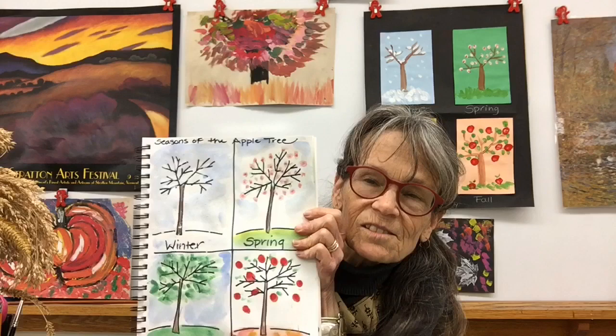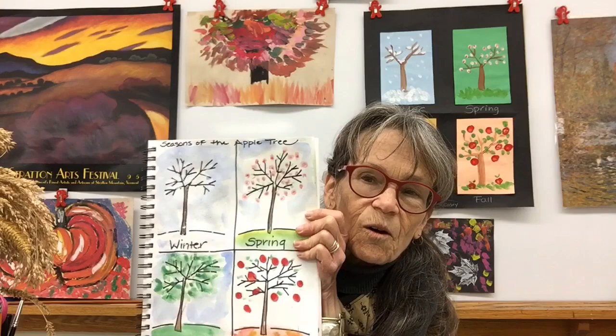Hi there. It's the middle of fall and today we're going to be talking about the changing of the seasons. We're going to do one of my favorite projects. We've been doing it for years and years at Floodbrook and I still have the ones my children made for me over 20 years ago. I'll show what the apple trees look like in winter, spring, summer and fall, but you're going to be doing a smaller version right inside your sketchbook to show how the tree changes over time. Stay tuned and I'll show you how.